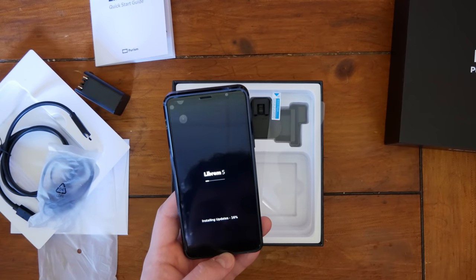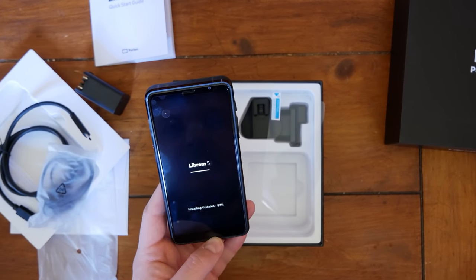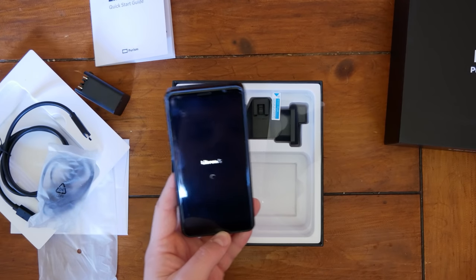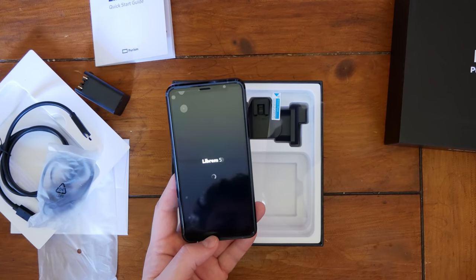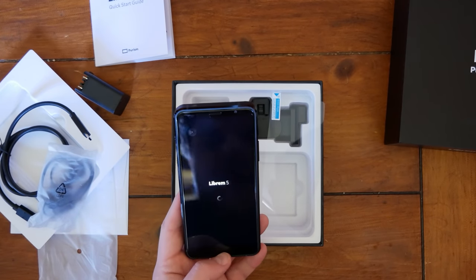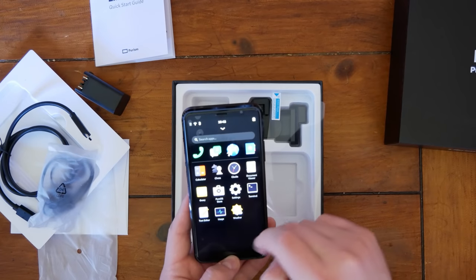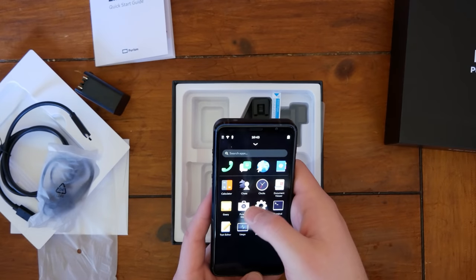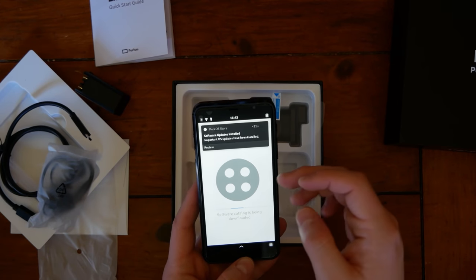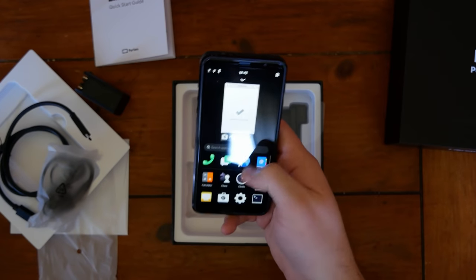I was told that the Librem 5, this version with the latest updates to the OS, now supports HDMI video out — so that's going to be one of the next things I try. I've had some severe problems with power delivery on the Librem 5. The USB port has been notoriously finicky, and the first Librem 5 I got had a major issue — I plugged it into one of my own chargers rather than the included one, and it seemed to burn out the charging lanes in the USB port. Software updates have finished. That is just so much more snappy than before.